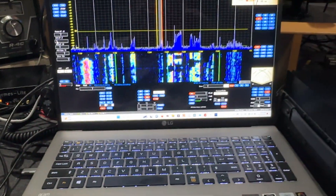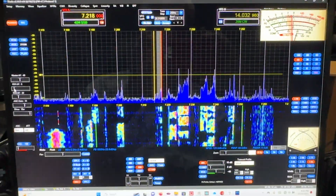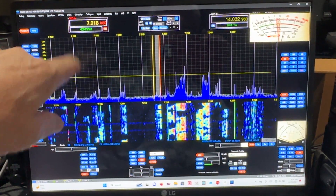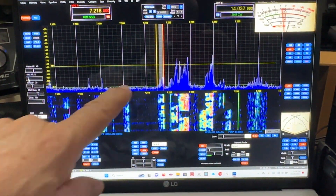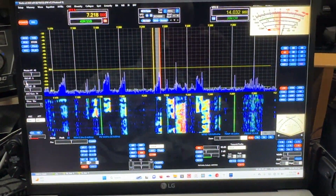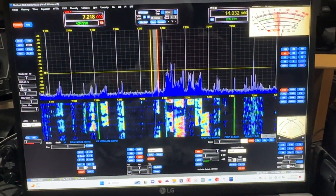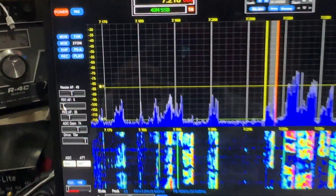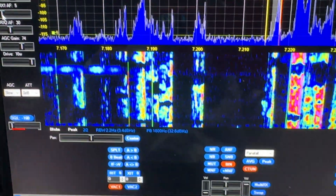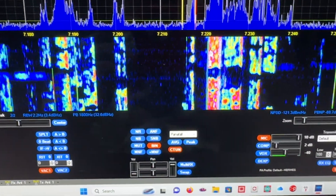This is the software I'm running. You can see I'm listening to some guys on 7218, and I can move it around and see everybody else. It's typical of one of these SDRs, but it's got all kinds of capabilities as far as adjustments and things. I'm constantly learning new things about it.